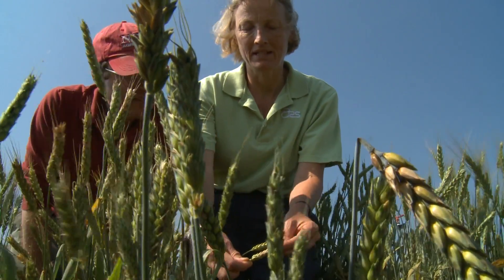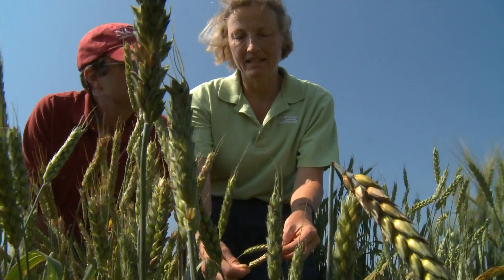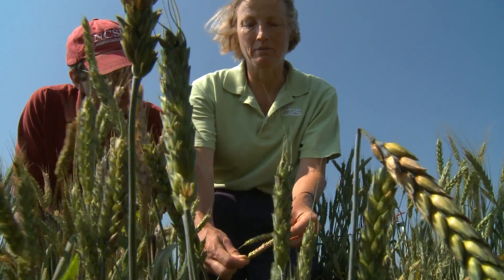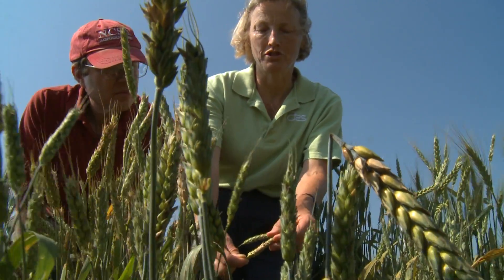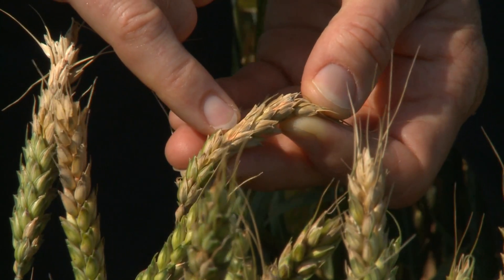By the time you see these symptoms — the bleaching of parts of the wheat heads — the disease has already developed past the point where you can take any measures to control it. These infections occurred at flowering about three weeks ago.